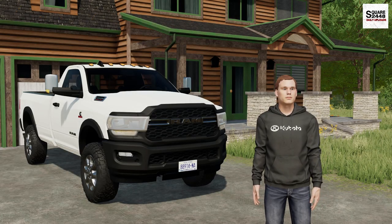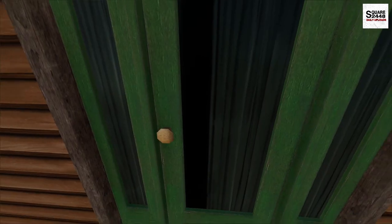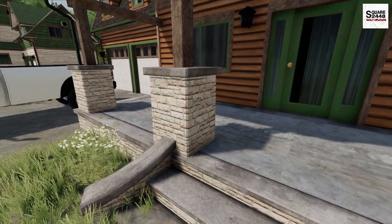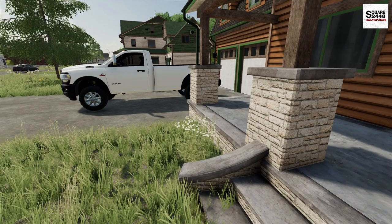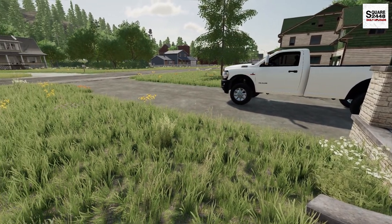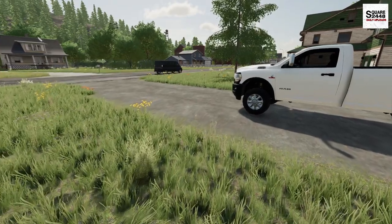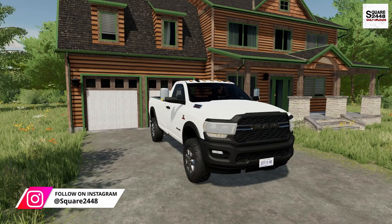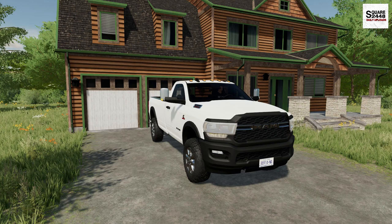Hi everyone, today we're back landscaping. I'm leaving the house a little bit earlier here, it's right around 6:15. It's a beautiful late summer morning, about 62 degrees — I would almost need to wear a sweatshirt. But it should warm up throughout the day, so why don't we hop in our Cummins work truck, head on over to the shop, and get the day started.